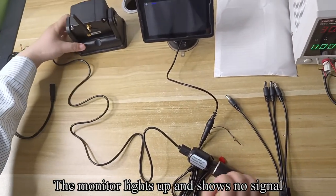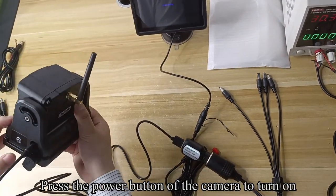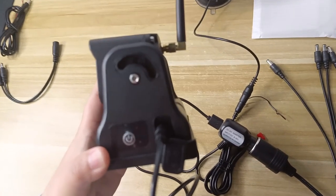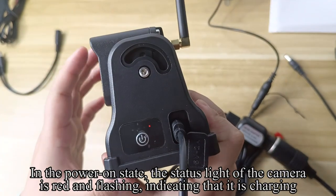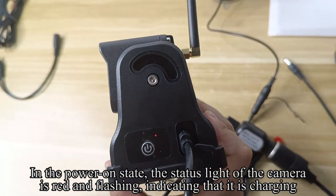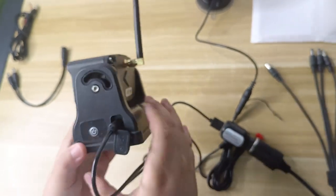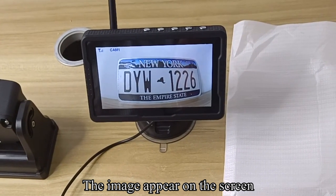The monitor lights up and shows no signal. Press the power button of the camera to turn on. In the power-on state, the status light of the camera is red and flashing, indicating that it is charging. The image then appears on the screen.